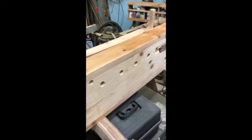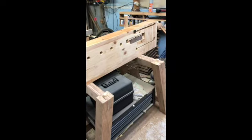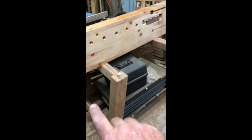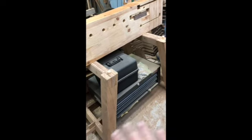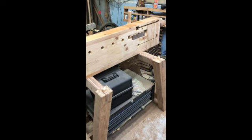Now that I've built it, I think I'm going to sell it — because it's always time to build another workbench, right? But I really like this design, I really like this idea. I don't know, I might just keep it. Tell me what you think.